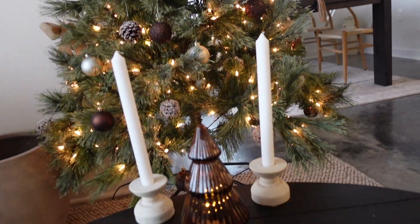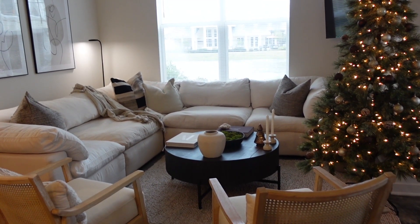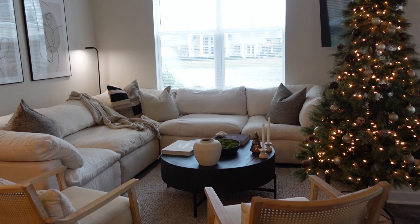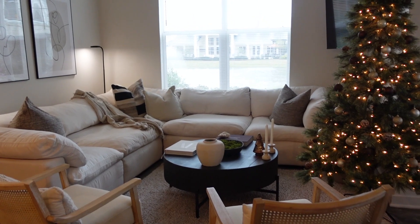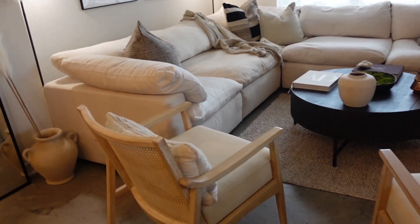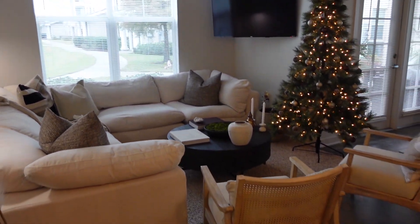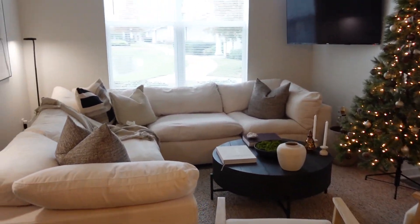Honestly, I don't think I'm going to add anything else to the living room — I think this is enough for what I'm trying to do. I don't want to overdo the Christmas decor; I just kind of want to have a Christmas touch. I'm actually having Friendsgiving tonight, so I'm going to see how everyone feels about the decor, but this is what the living room looks like so far.